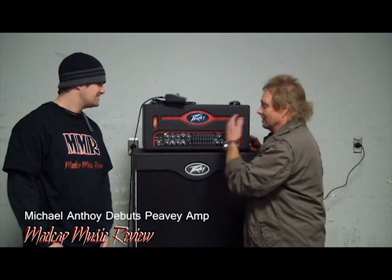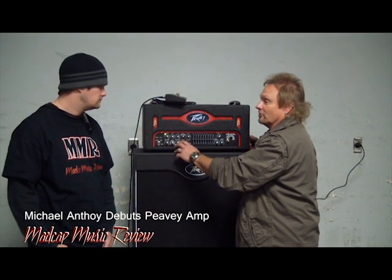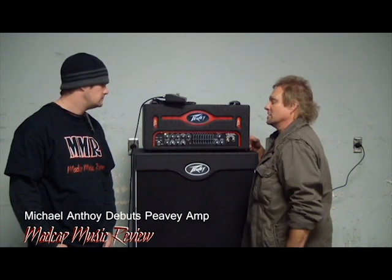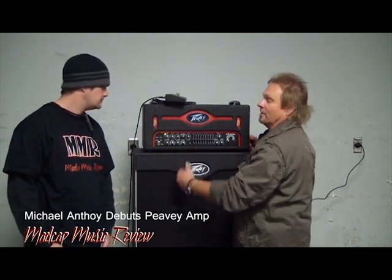So we incorporated — it's got a clean channel, it's got a distortion channel, and what's nice is that you can blend the two channels together. With an amp like this that has got a lot of power, a lot of times you got to really crank them loud to get that overdriven sound, the big ballsy sound you want, and this way you can do it at a lower volume.